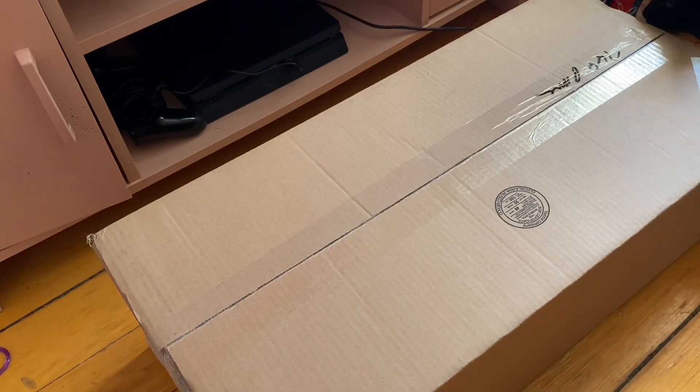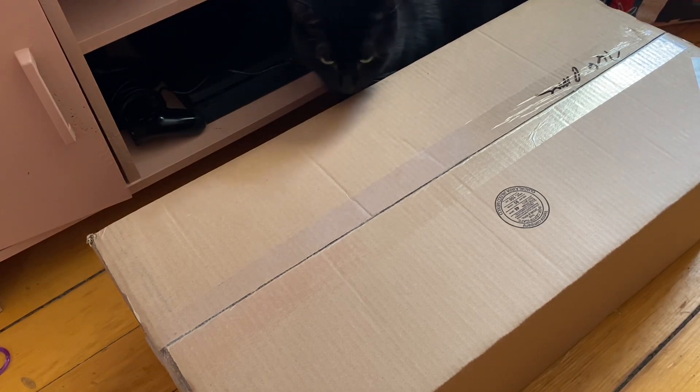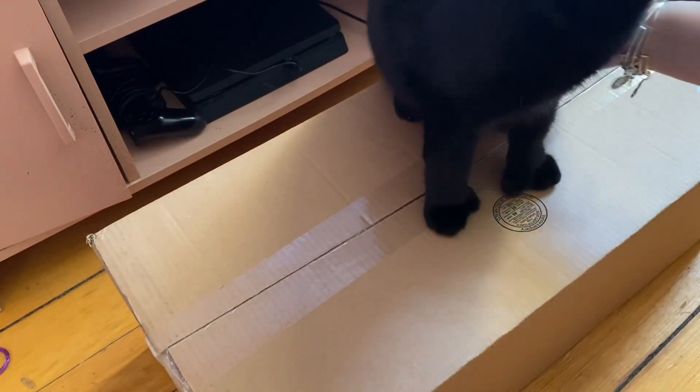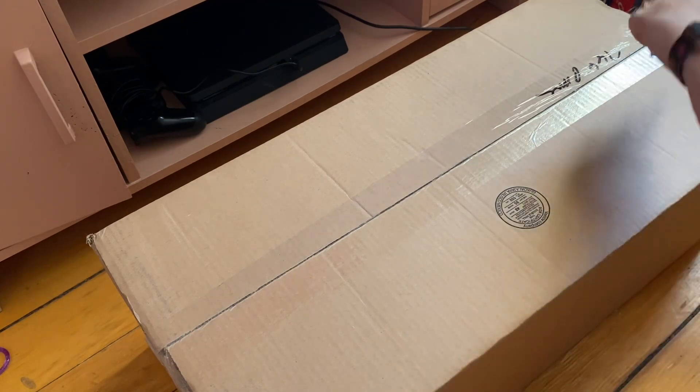Hey everyone! So for today's video, I have an American Girl doll unboxing. I may or may not have ordered a Create Your Own, and she just got delivered. There's Minna — you can't stay on the box. It's cool. So let's just open her and see how she came out. I can't wait.